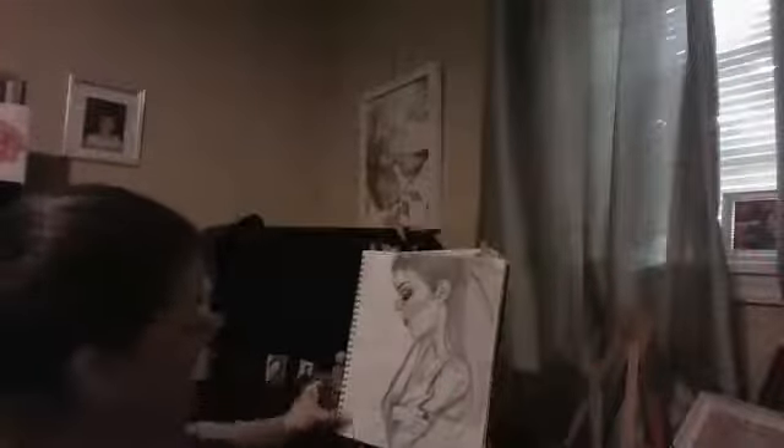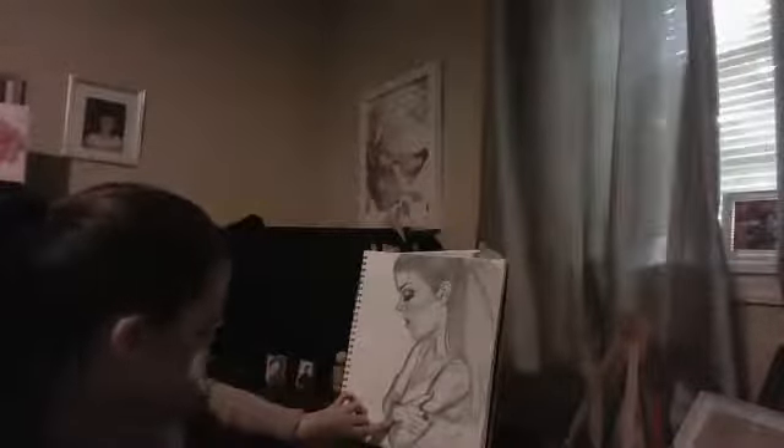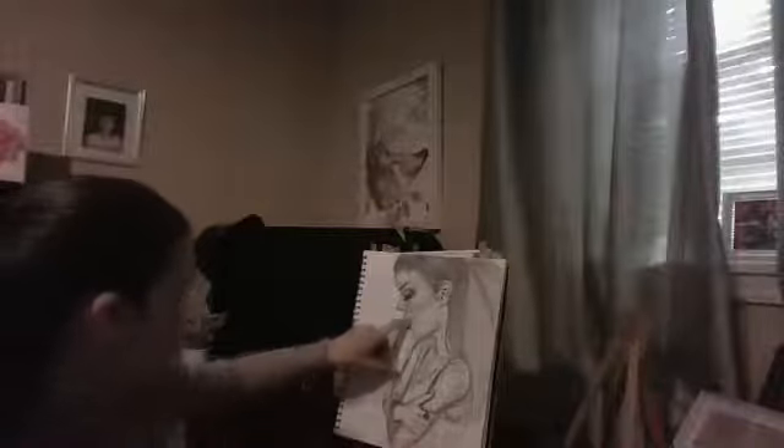This one, I'm working with perspective again — her arms compared to the size of her head. This has black felt pen on her ring and on her bracelet, her eyelashes, her ear, a little bit in her mouth and her nostril, and maybe a little bit in her clothing right through there. But mainly it's just regular pencil that's blended and highlighted.